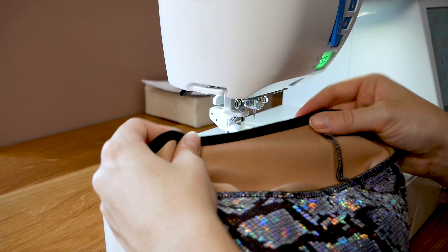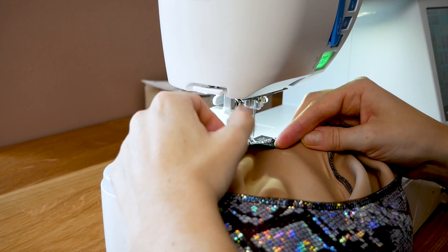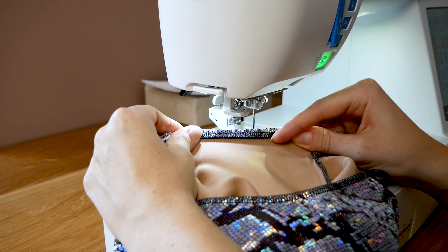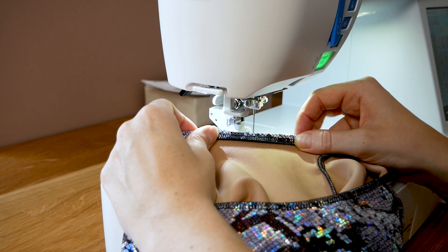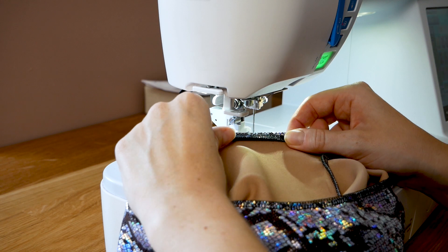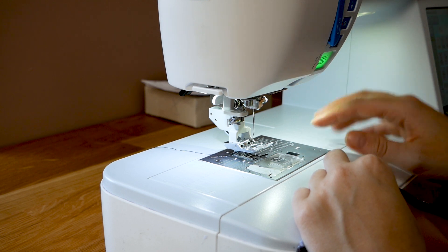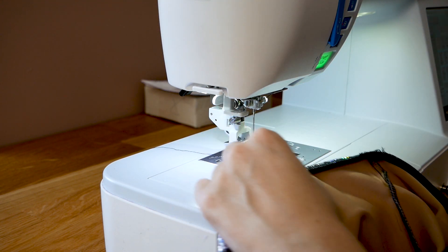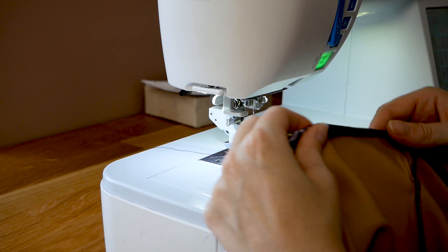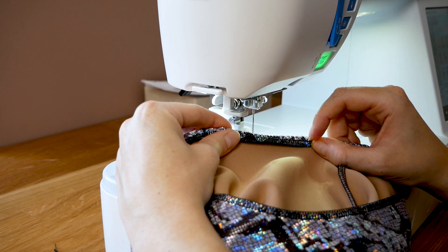So now that the elastic is serged in place right along the edge, I'm going to fold it over itself so the elastic is enclosed, and then use a zigzag set to a width of 4.8 and a length of 2.5 to hold this shut. The thread I'm using is Gutermann 100% polyester thread. Polyester is really important when you're using lycra because it's much more durable than your typical cotton thread, and it has a little bit more give so it won't snap as easily. I'm going to go ahead and sew everything in place, and then we're going to move on to adding the neck band, underbust band, and waistband.